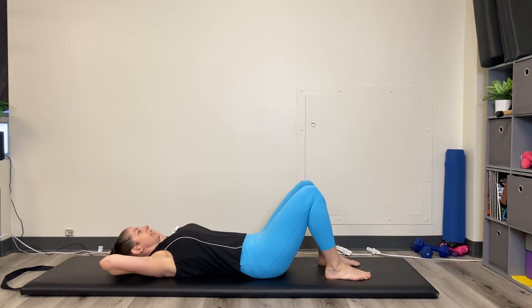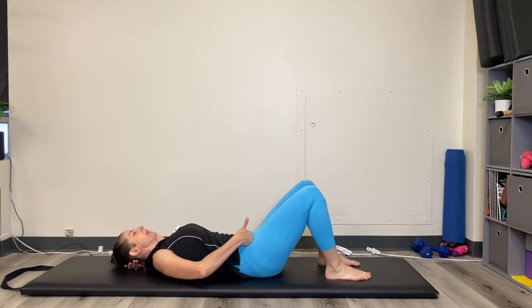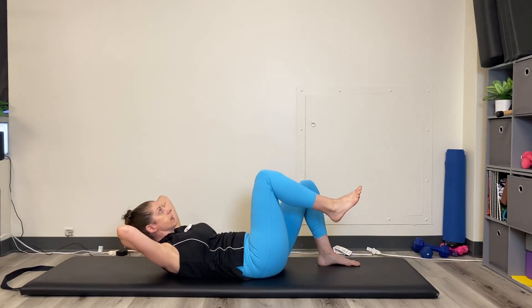Your back is neutral — I don't want you smooshing it down, because then your hips tilt towards you instead of up to the ceiling. So pelvis is neutral. Inhale, and as you exhale curl up and lift the knee, and lower.